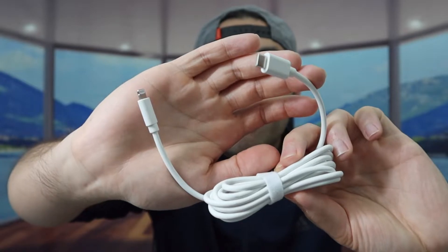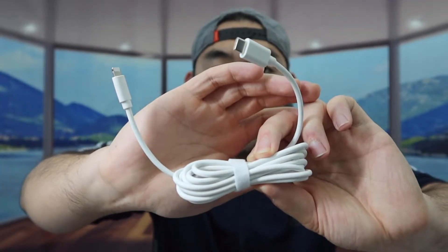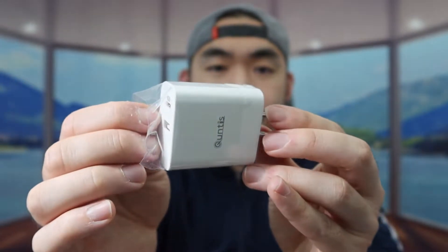They also include a cable like I mentioned — a USB-C to Lightning cable, and the length of the cable is 6.6 feet long, which is really nice. Here is the wall charger itself, so let's take it out. You'll want to peel off the protective layer first.